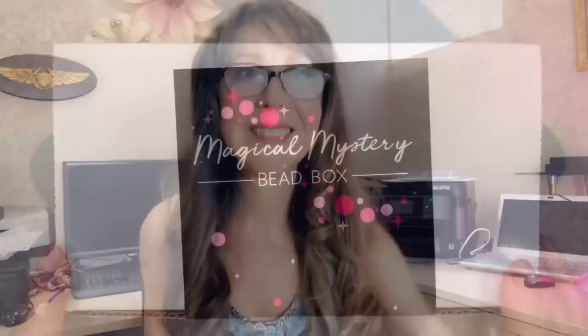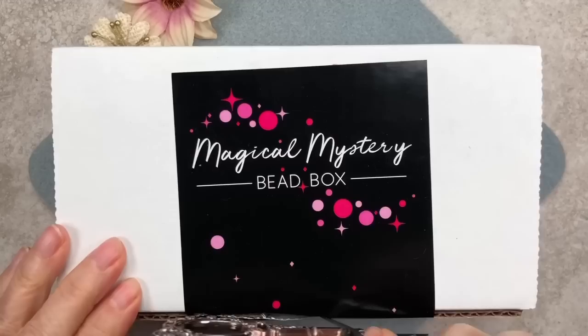If you're not familiar with the Jesse James Beads magical mystery bead box subscription, I'll leave a link down below so you can go to the website and check it out. You can buy an annual plan, a six-month plan, or even a single box if you just want to see what's in it. I'll leave the link down below. Without further ado, let's get started!